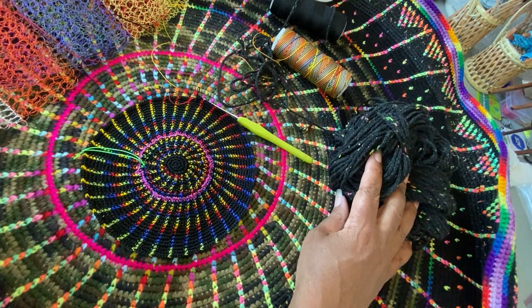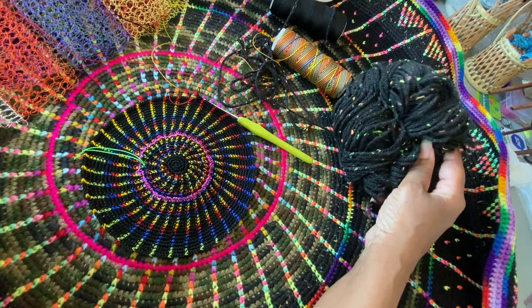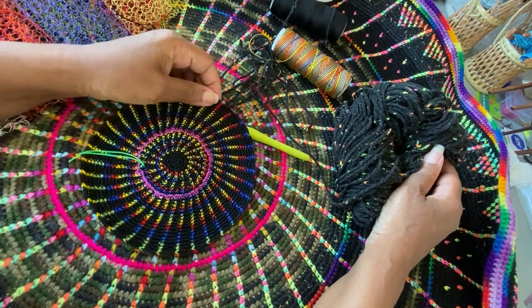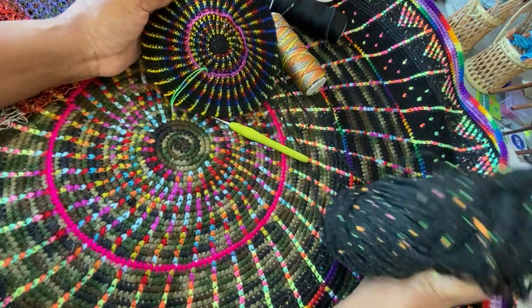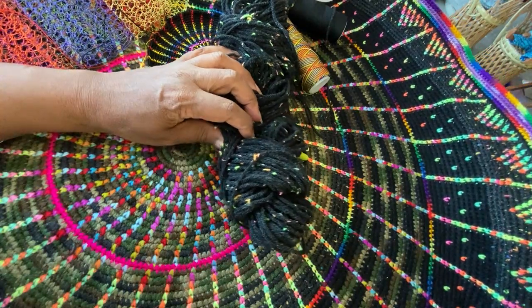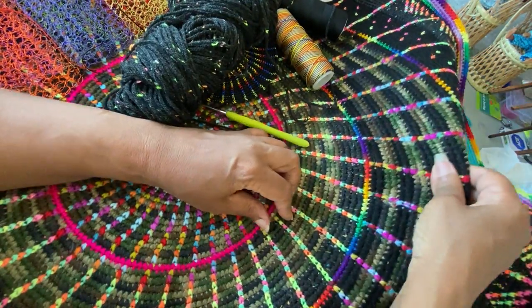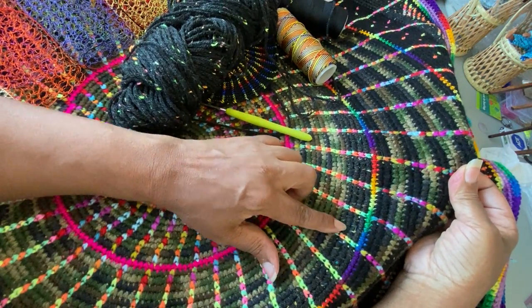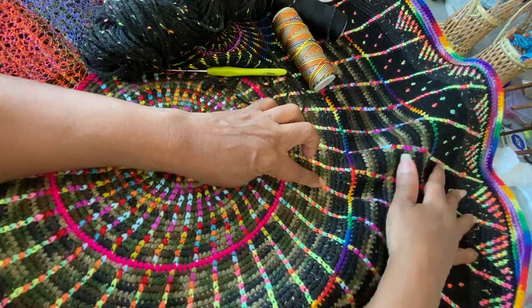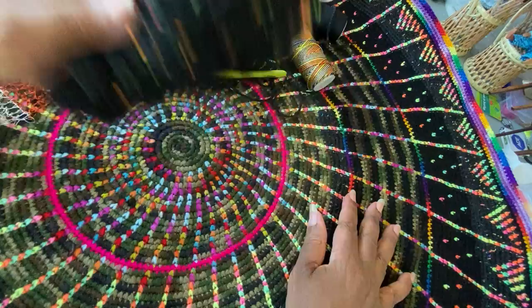So now I'm getting four skeins. Hopefully I'll be able to find some more skeins and use them sparingly, because I didn't use it a lot here. I use it some right in here, and that's about here and at the edge — that's where it accented.